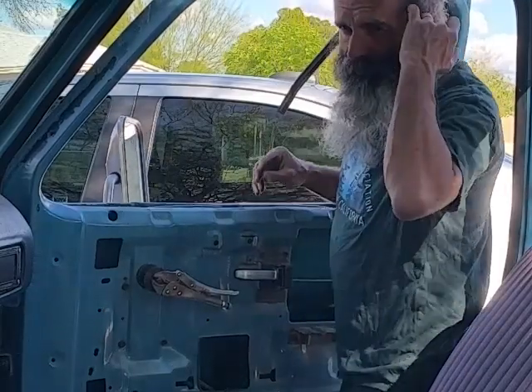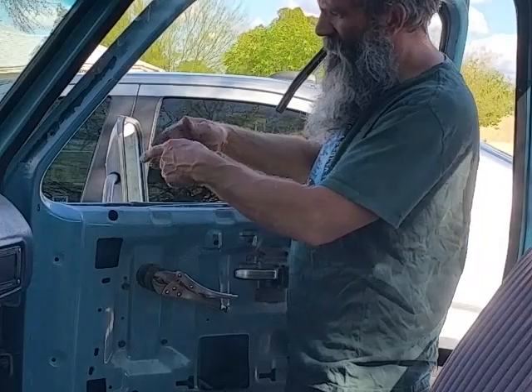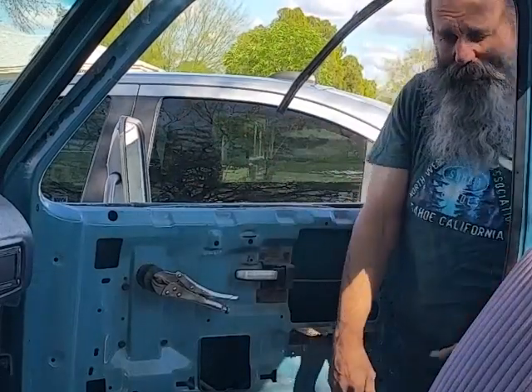And there you go, that's back in. That's how you re-hang the window. And then to put the vent window in, it just kind of wiggles back into place. And there you have it, guys.